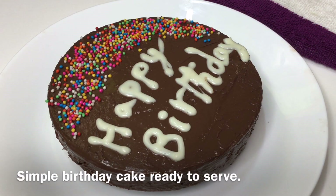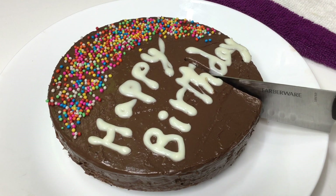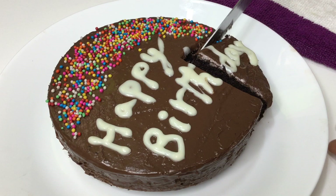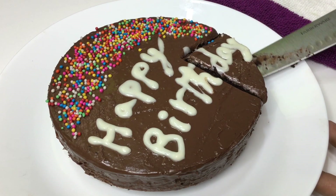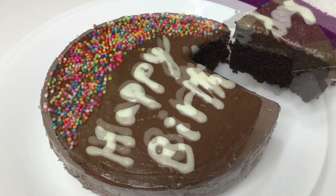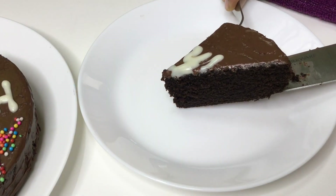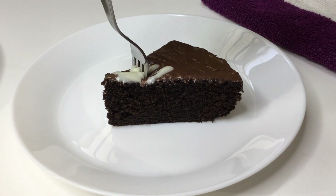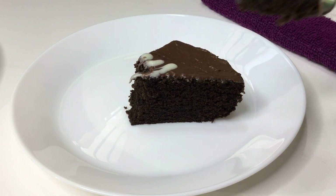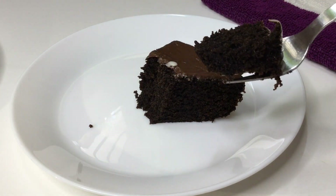This is a simple bread cake. You need to make a chocolate cake — it will be very soft. If you try this Oreo biscuit cake, please comment in the comment section. Share with friends and family. If you follow my channel, make a notification for the latest videos. Thank you!